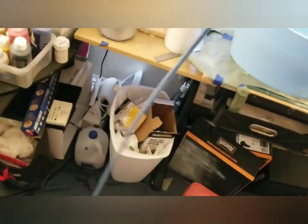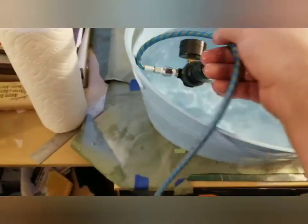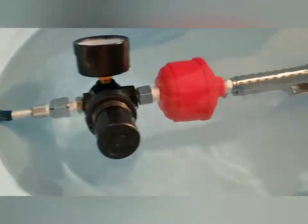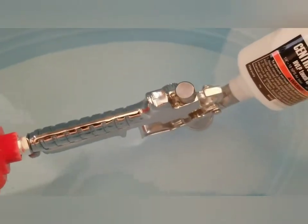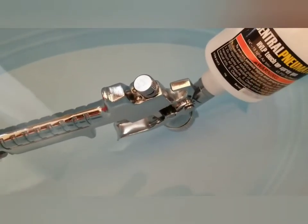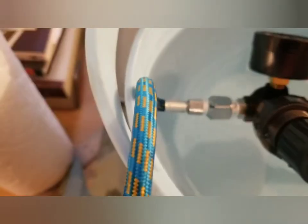To check for leaks you can submerge it in water — if you see bubbles, that means you've got leaks somewhere. We can see bubbles coming out right there. The other two connections seem to be fine, but there's a little leak somewhere on this one.